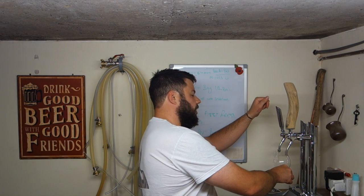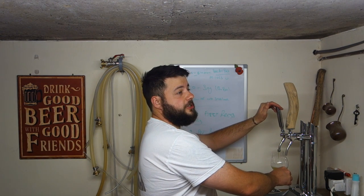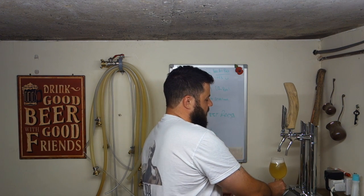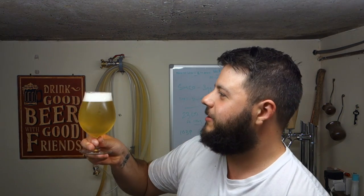All right fellas, welcome back. I'm going to recharge my glass because it's quite warm this evening and I've already been drinking this heffy quite a bit. Just look how refreshing it looks. They're heffy, ladies and gentlemen, they're heffy. This is to conclude the playlist for the white elephant heffy — final thoughts, final tasting.